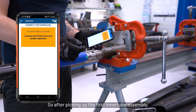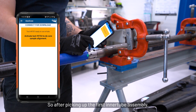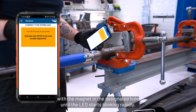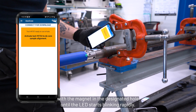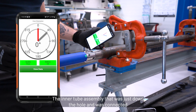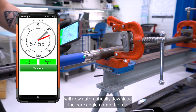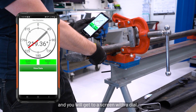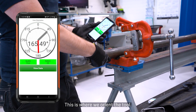After picking up the first inner tube assembly, wake up the Devi-Core with the magnet in the designated hole until the LED starts blinking rapidly. The inner tube assembly that was just down the hole will now automatically download the core angles from the tool. You will get to a screen with a dial — this is where we orient the tool.